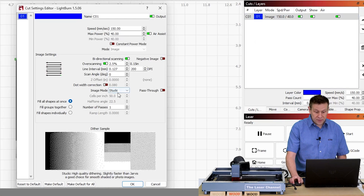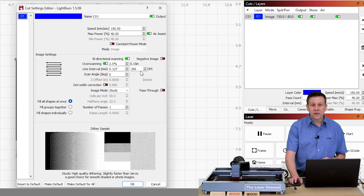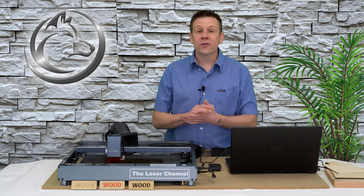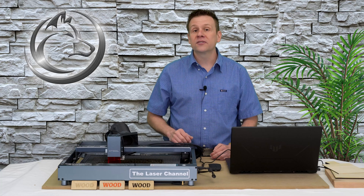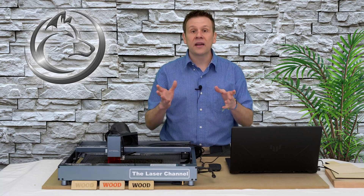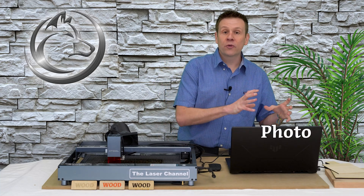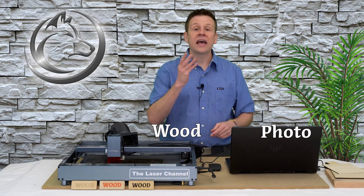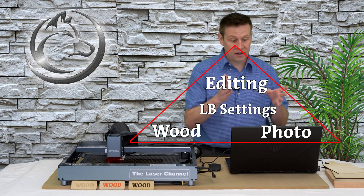Under image mode there's a whole bunch of different variations we can use to engrave photo quality images. My top three that I like to use are Grayscale, Jarvis, and in today's case Stuckey. We're also going to see that I reduced my DPI down a little bit. While I wish I could share one magical setting that would produce perfect photo engravings every time, what I can offer is the trifecta of variables that I think are going to help get you better success: the actual photo being engraved, the type of wood being used, and the editing applied to that photo — and inside of that trifecta are the settings within Lightburn software.